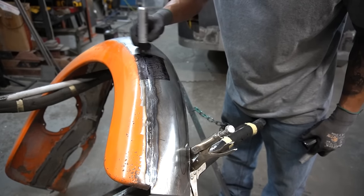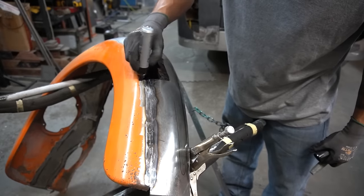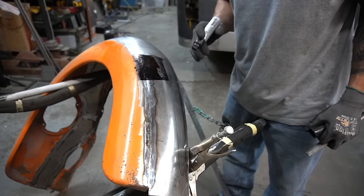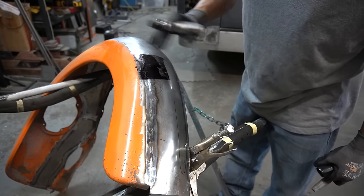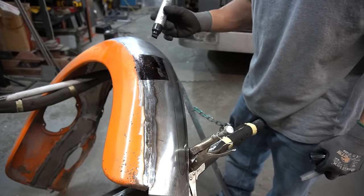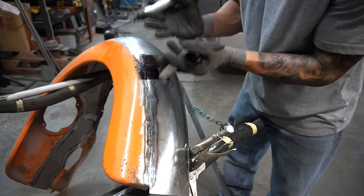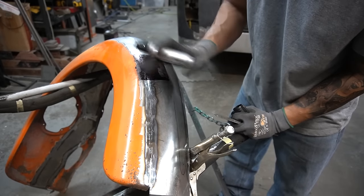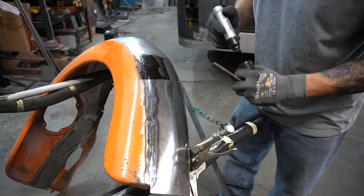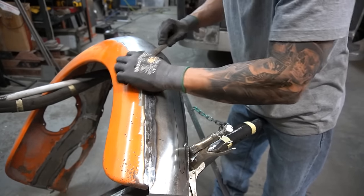I'm gonna put a little bit more marker on it. I can already tell that those lows have come up a lot and the highs have been knocked down. That weld seam is still there though, so now that I'm knocking those lows up it's pushing that weld up as well. We're gonna be able to grind that smoother than we were initially. Let's do this again.